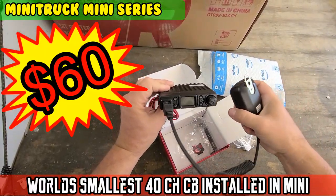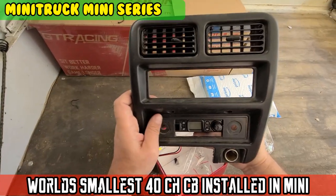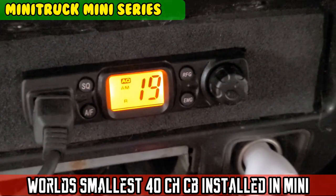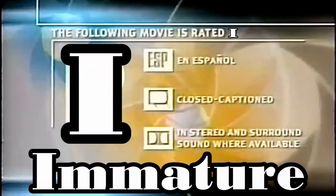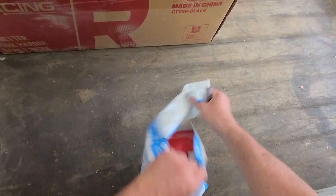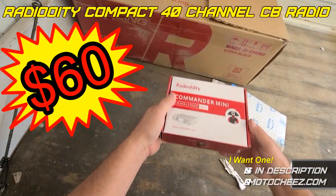On today's episode of Moto Cheese. Look at that, that thing's tiny.